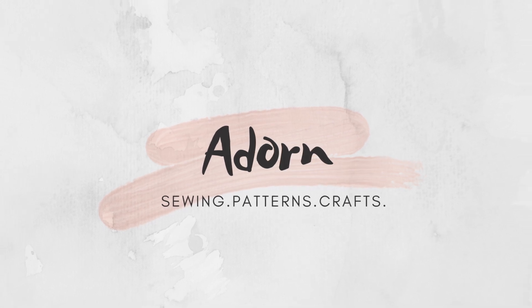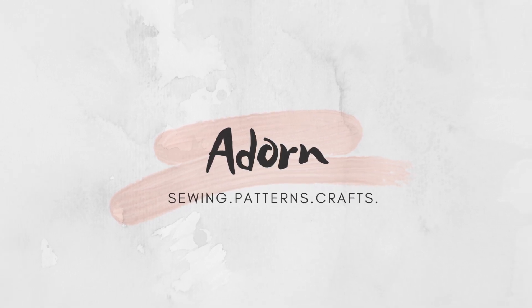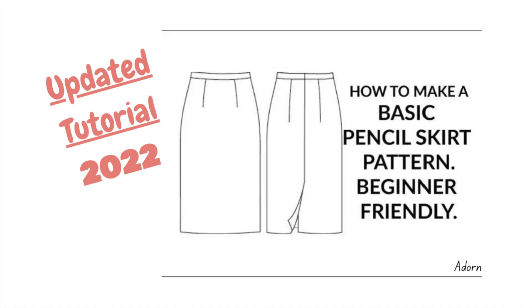Hi guys, welcome back to my channel! Today's video is how to make a basic pencil skirt pattern — this is an updated tutorial. The very first video I put up on YouTube was how to make a basic pencil skirt pattern, and since then I've gotten over 40,000 views. The comments kept saying it wasn't clear and my voice was being covered, so I thought I'd film an updated version. As usual, this video is very beginner friendly, so let's get right into it.